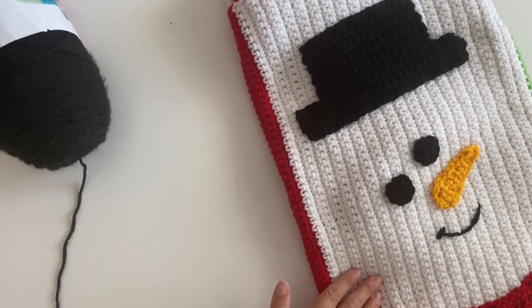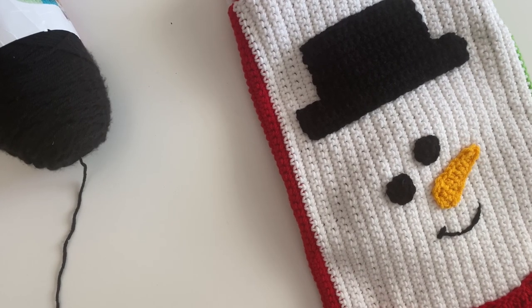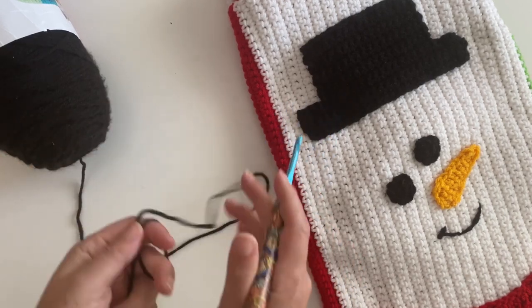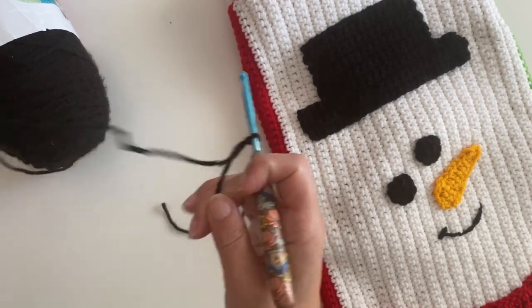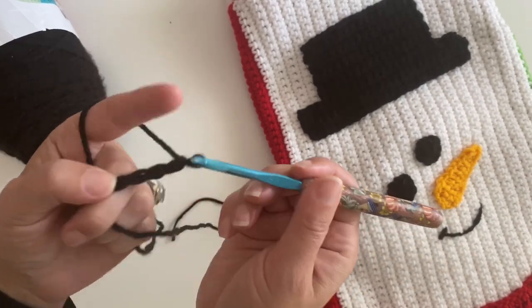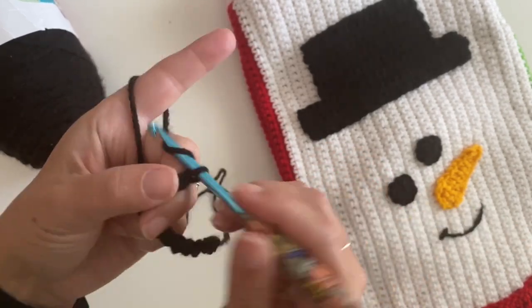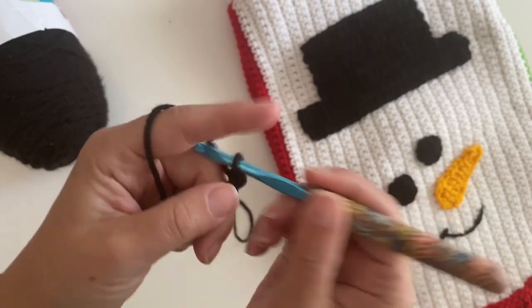Let's get started on our snowman panel — I love this one, probably my favorite. Very simple and yet so cute. We're gonna start with the hat, so grab your black yarn and your H hook. We're gonna make a slipknot and then chain 25: 1, 2, 3, 4, 5, 6, 7, 8, 9, 10, 11, 12, 13, 14, 15, 16, 17, 18, 19, 20, 21, 22, 23, 24...